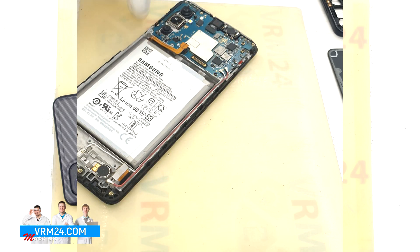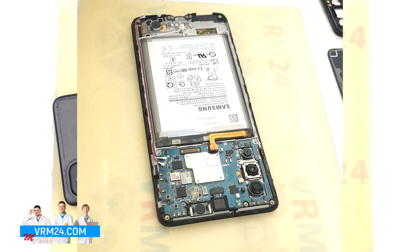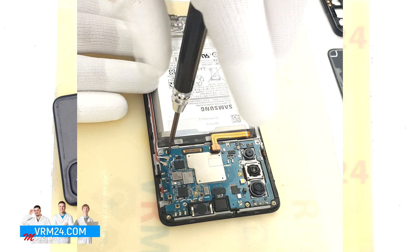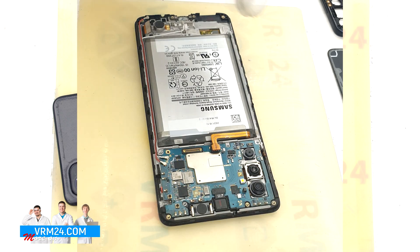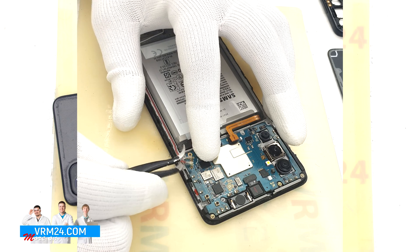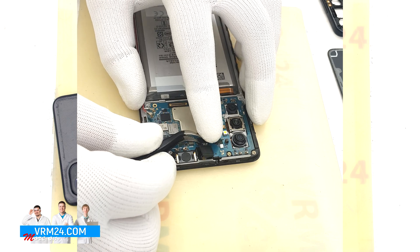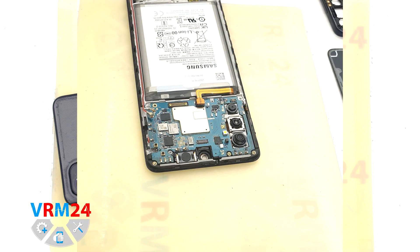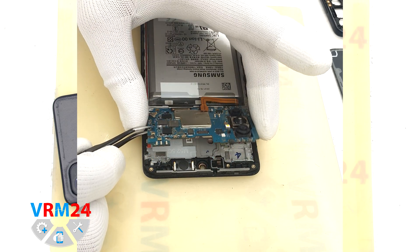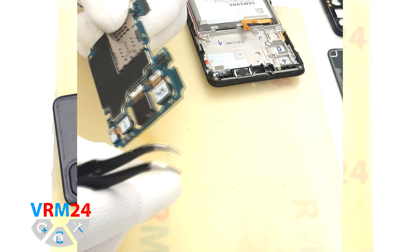In the display frame we still have the vibration motor. Moving on to the motherboard, we remove one screw fixing it using a 1.5 mm Phillips screwdriver. After that we disconnect the two coaxial cable connectors, disconnect the front camera connector and remove it. We then gently hook the edge, lift it off, and remove the motherboard.